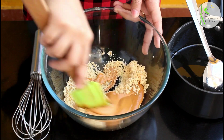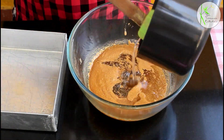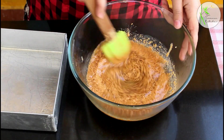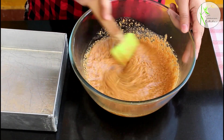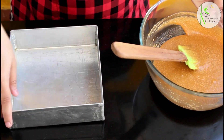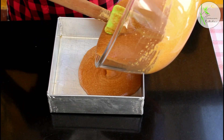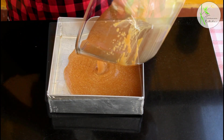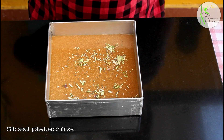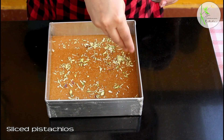Right away, pour this sugar syrup into the mixture. Otherwise, if you keep it in the bowl for longer, it will keep cooking and harden more — the barfis or chakki will be more hard or stiff. Add it right away to the suji and besan and mix it well. If you want, you can add cardamom powder to this. Now, immediately pour it into the mold and garnish with some sliced pistachios, pista, or badam — whatever you like.